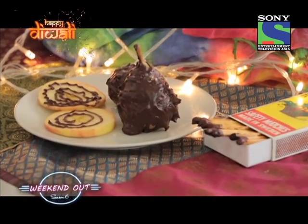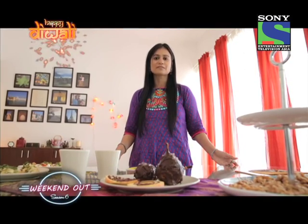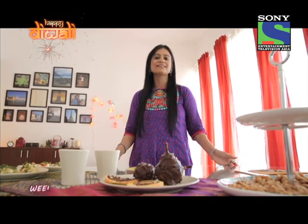The Diwali table looks beautiful. I'm sure your children will enjoy putting this together with their own little hands and feel super proud of themselves. Wishing you all a very, very happy and a very healthy Diwali.